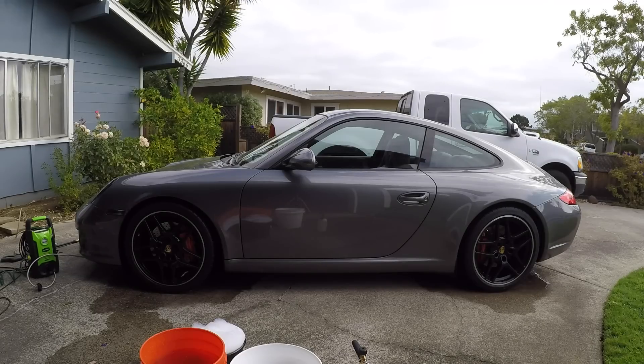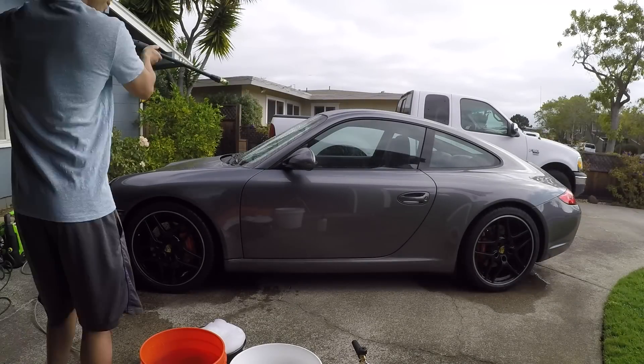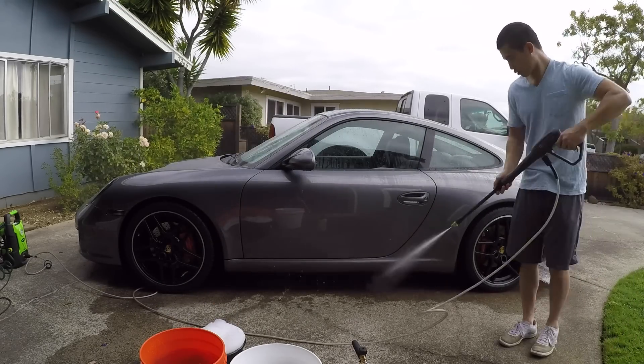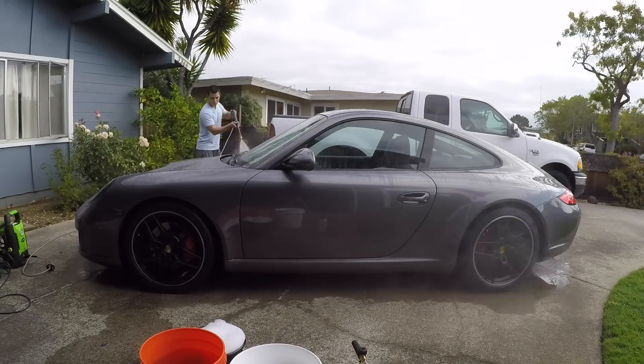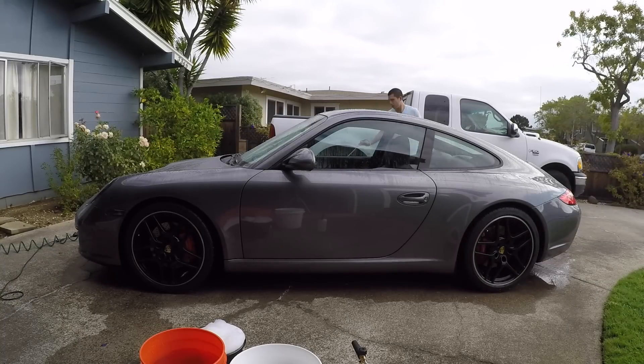Now it's time to pressure wash the car. I'm using the 25 degree nozzle and I'm keeping the tip at least a foot away from the paint to prevent damaging it. I like this pressure washer because it's easy to handle, and it does a pretty good job at removing a lot of the dirt from the car without you having to touch it. This is going to prevent you from leaving swirl marks behind and other scratches when washing your car.